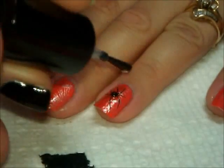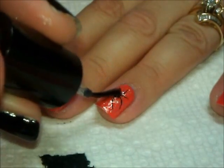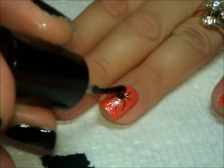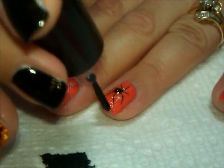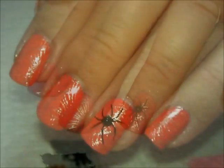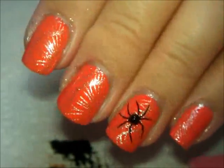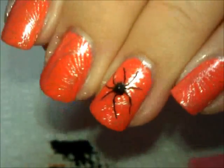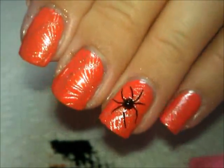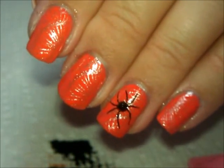Then what we're going to want to do is put top coat over the entire nail, being gentle as you brush over the rhinestones so that you don't move it out of place. Put top coat over the rest of the nail and there you have it — all top coated and shiny with our scary black spider. That is it for this one — it's another super easy one to achieve.